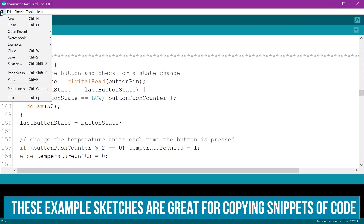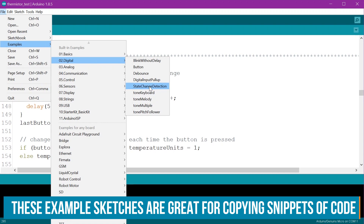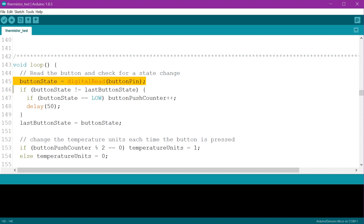For the button I wanted it to switch between Celsius and Fahrenheit, and the way to do that is to detect the state change. You can find example code for this in File > Examples > Digital > State Change Detection. Basically we don't need to know what the button's doing all the time — only when it's going from not pressed to pressed. We do that by reading the button and comparing it to the value we got last time the loop ran, and if it's different and also currently low, then we know the button was pressed and so we increment a counter. Every time we press the button the counter increments by 1, and this line checks if the counter is even by dividing by 2 and comparing the remainder to 0. If it is 0 then it's an even number; if not it's odd. So we can do something if the counter is even and something else if it's odd, and it will change between being odd and even every time the button's pressed.